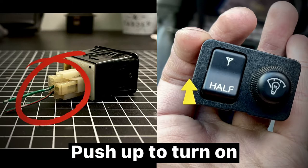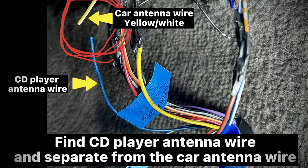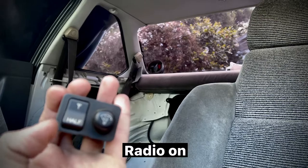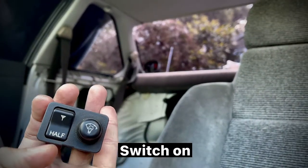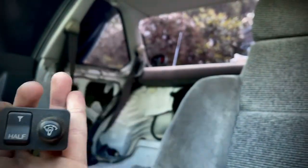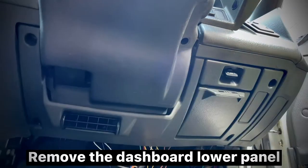Extend two wires to 50 centimeters or a little more. Find the CD player antenna wire and separate it from the car antenna wire. Connect the two wires either way — radio on, switch on, switch off — it works.